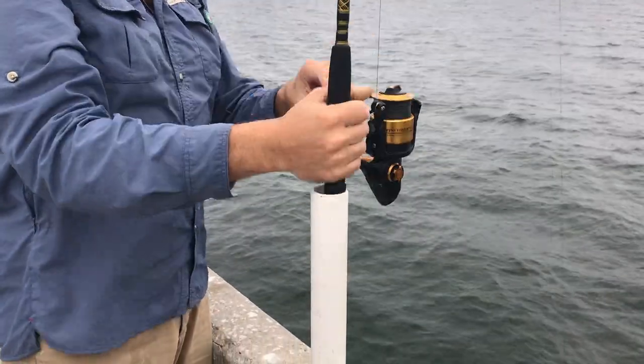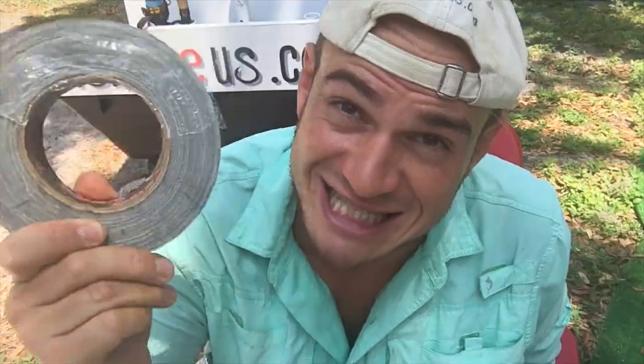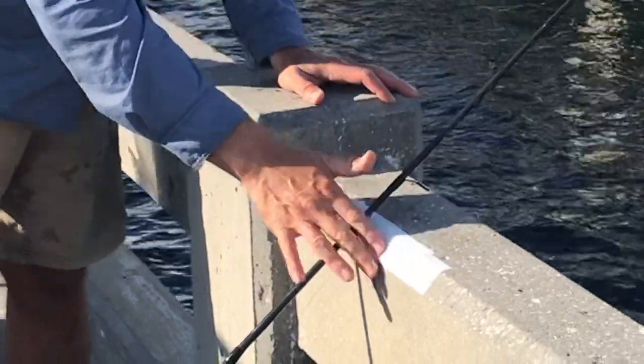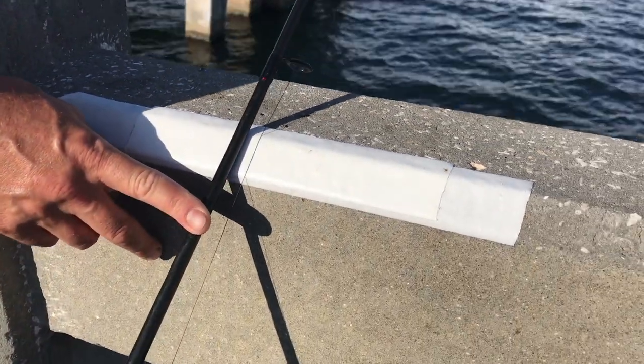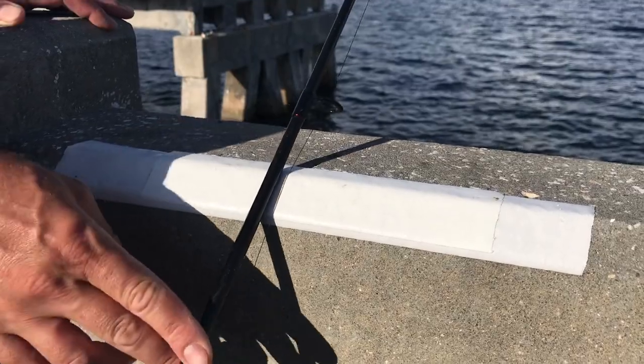Now you've got yourself a rod holder just like that. Another method is to bring some duct tape. Duct tape will save little nicks in your rod if you're going to go with the lean-it-to-the-pier style of rod holder setup. Just a few strips of duct tape — that's a cheap fix for making sure your rod's going to be secure.